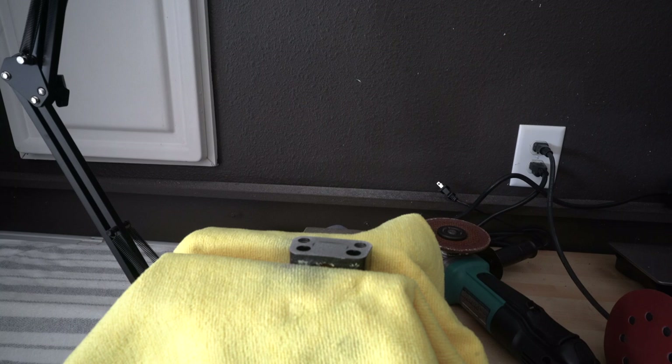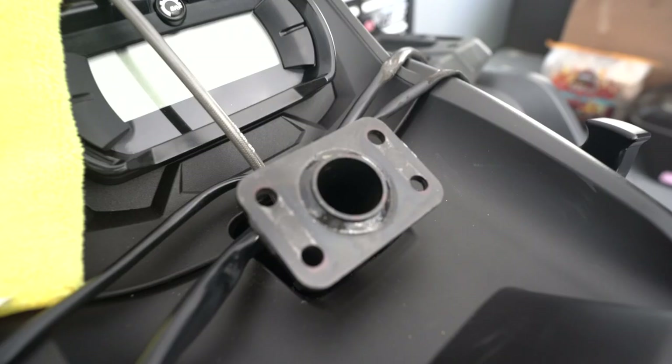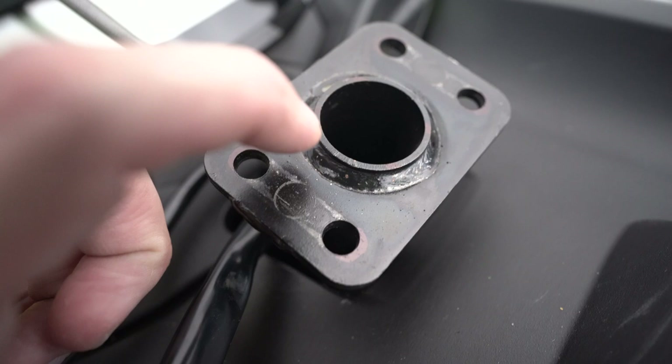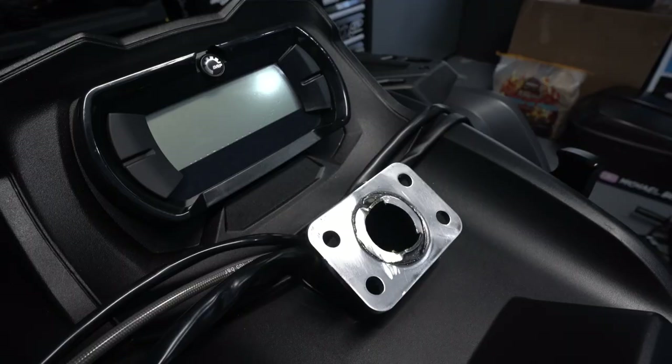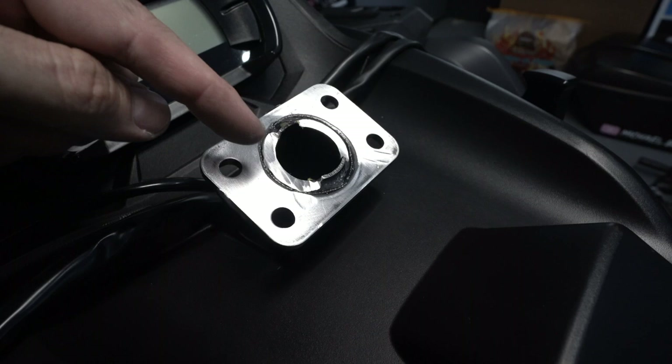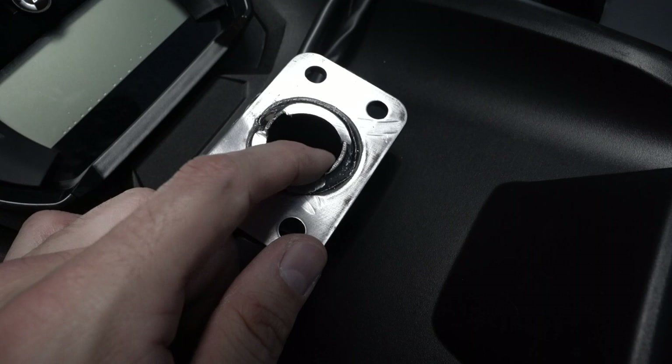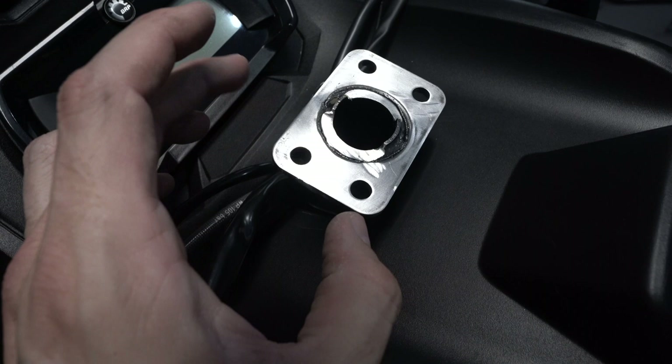Now we'll move up to 220 grit sandpaper to finish it off before painting. While both brackets are being painted, I made my markings for the spots where I need to remove a little material and grind down. I trimmed this part down, sanded everything, and then took a file to deburr all the edges and make them rounded so they're not sharp.